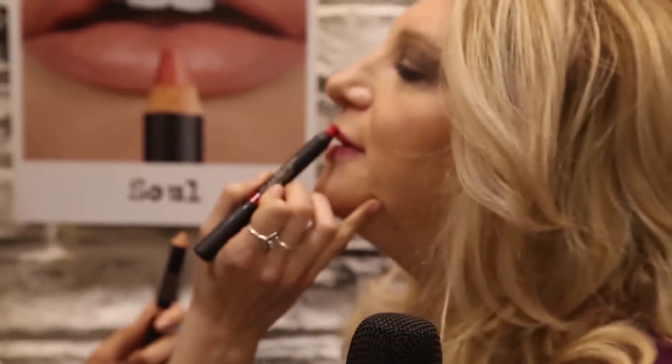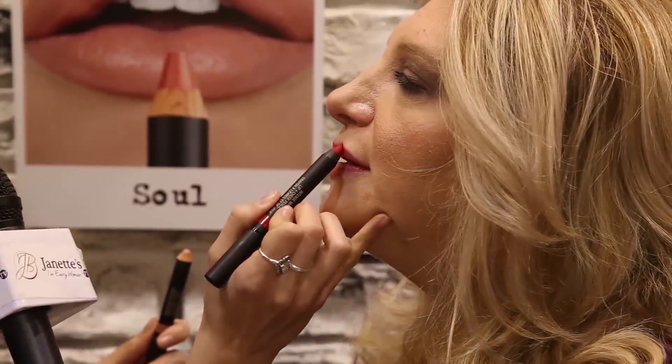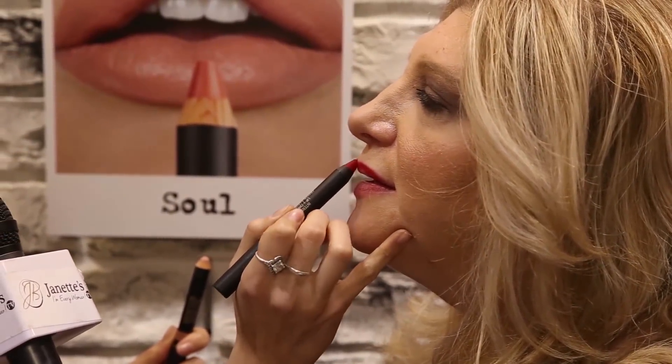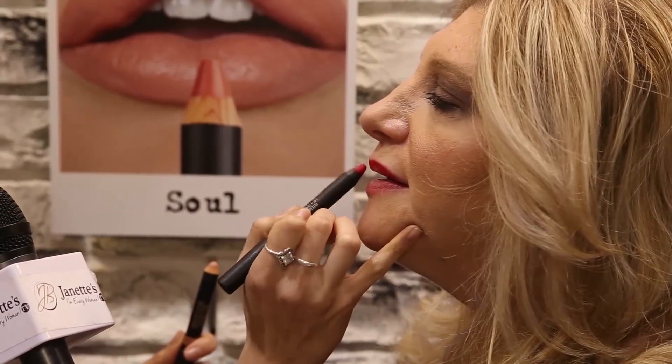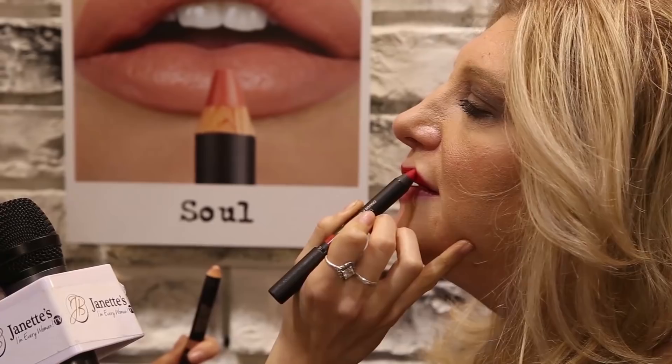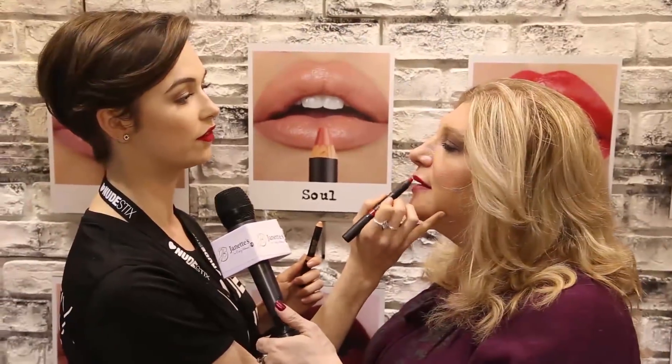So if you don't mind, could I demonstrate the product? Go ahead. I'm just going to line your lips. And these actually set down a little bit, so you're not going to experience any bleeding, feathering, or fading.